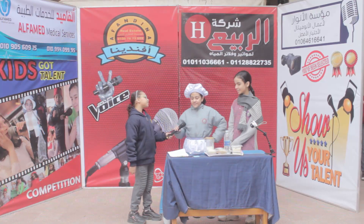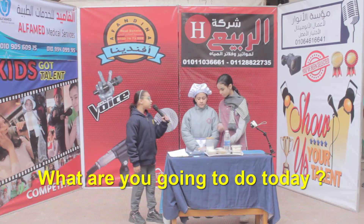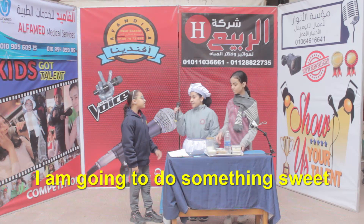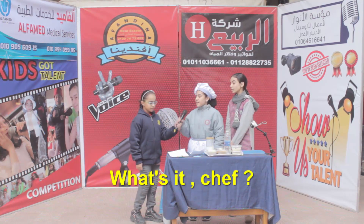Hello, Chef Amina. Hello, Gem. What are you going to do today? I'm going to do something sweet. Is it a cake? No. What is it, Chef? It's rice pudding.